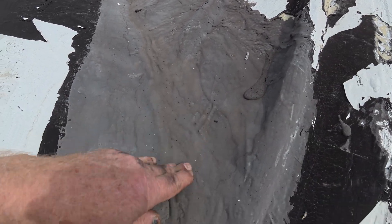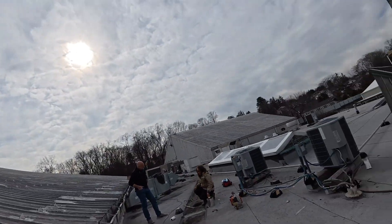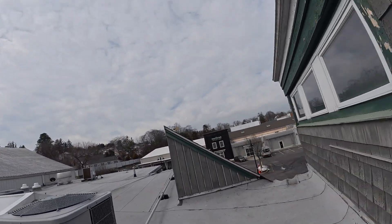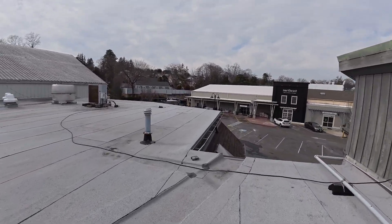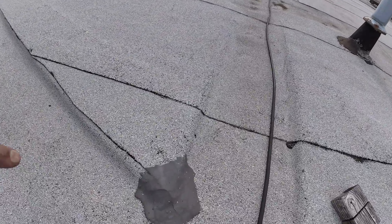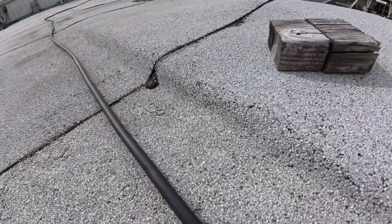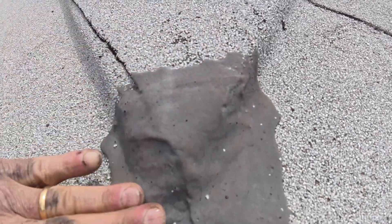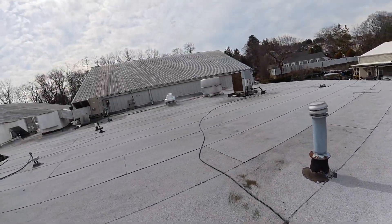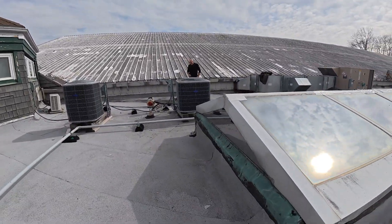Very nice. I did this patch five years ago — you can see it's a slight light brown color. It doesn't go bad. Let me show you another one — I did this five years ago too. The roof is good, the patch is done. And I'll see you in the next video.